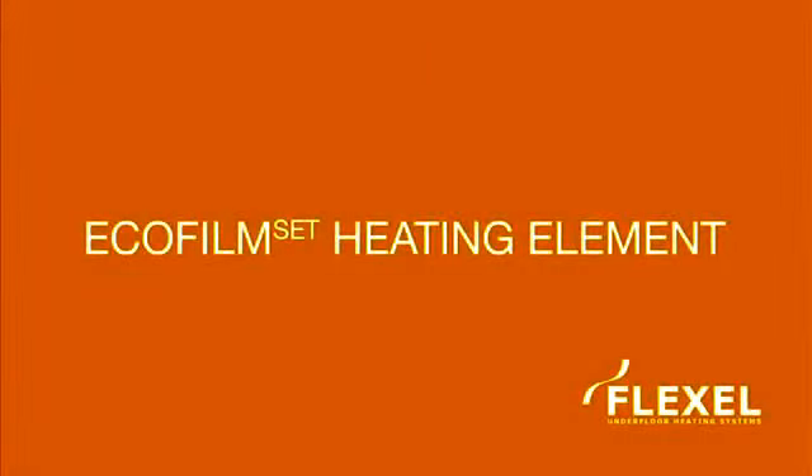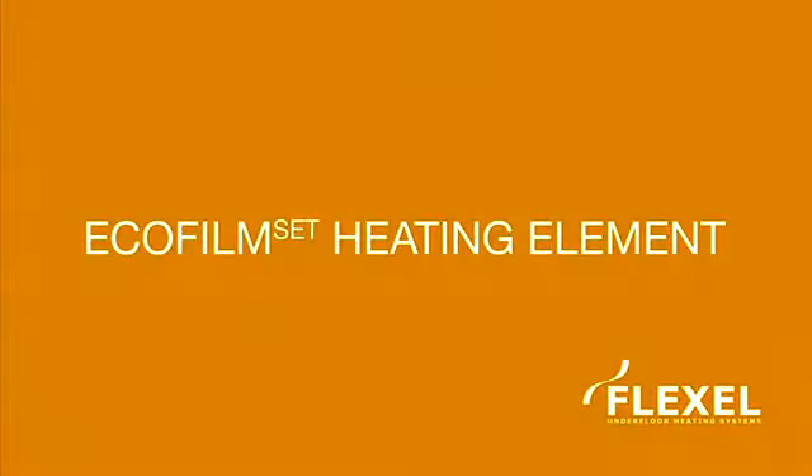This video is a simple instructional guide to installing your EcoFilmSet underfloor heating system. It does not replace the installation manual included in the EcoFilmSet installation pack.